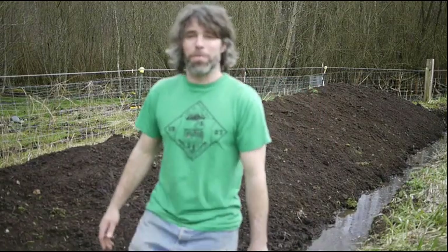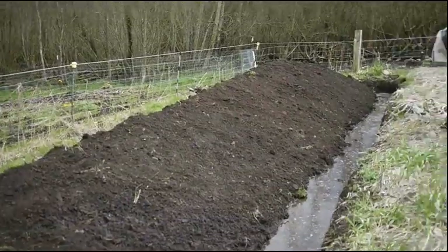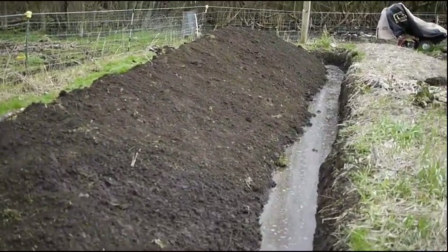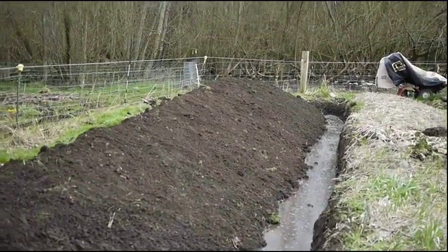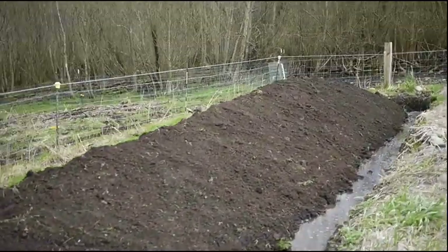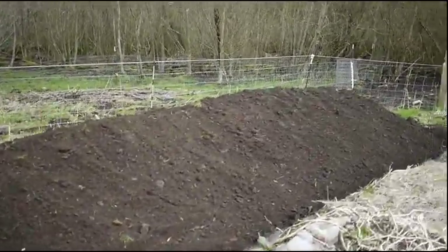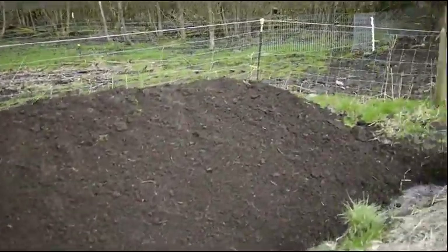I'm going to run the camera down the bed so you can get a good look at it. There it is — you can see water all the way along and a really excellent south-facing slope. It's already showing some solar gain compared to these other beds I'm walking past.